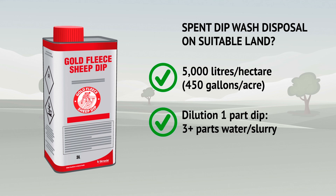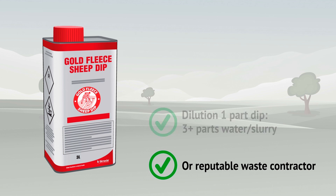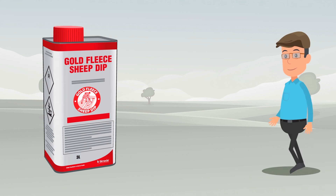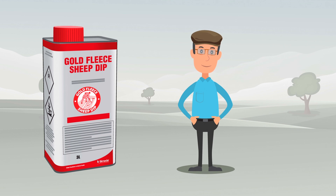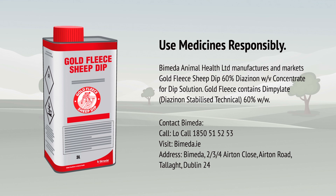Alternatively, the spent dip wash should be disposed of by a reputable waste contractor. This animation is intended as a useful overview of sheep dipping with Gold Fleece Sheep Dip. For full product information on Gold Fleece Dip, including contraindications, refer to the SPC which can be found on the HPRA website.